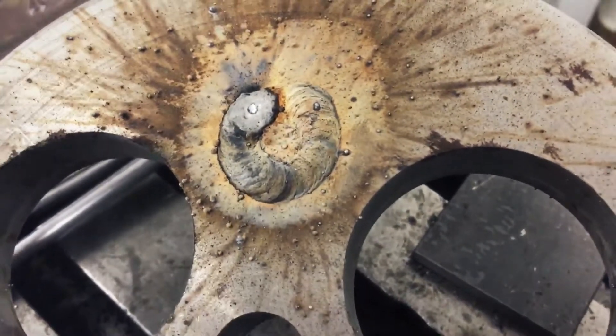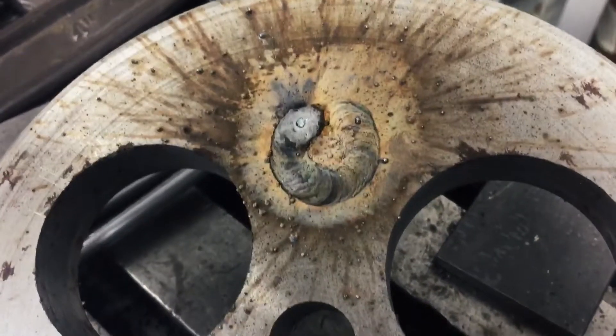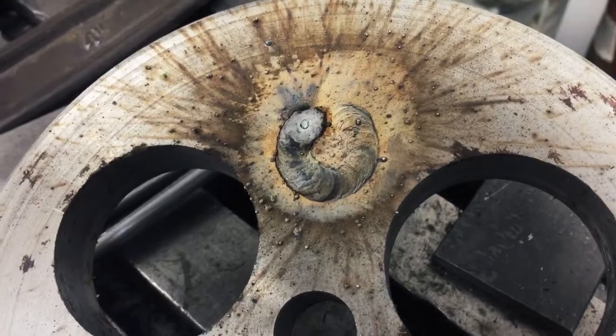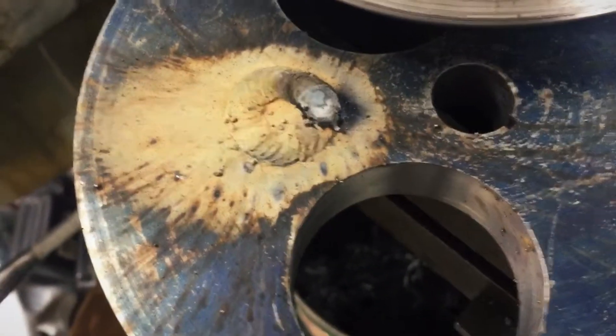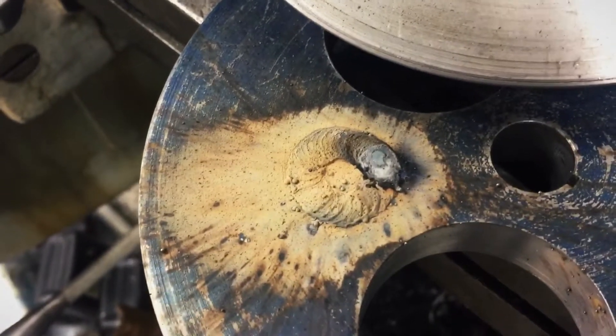What I'm going to do here is hit them real quick with the wire wheel first, and then come back before I hit them with the grinder. Be right back.